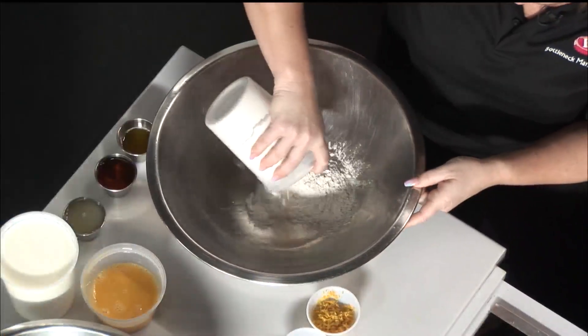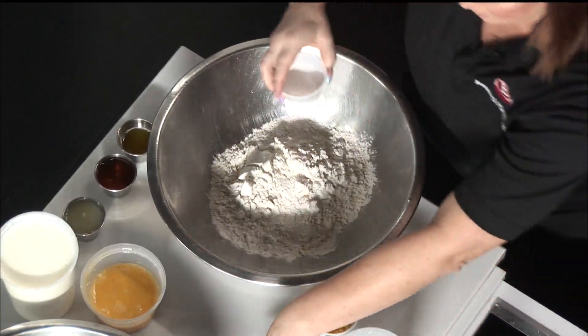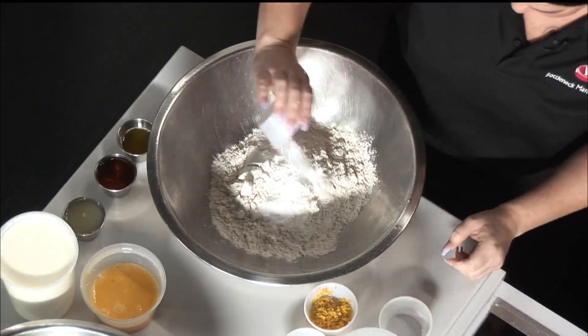So first we're going to start with our dry ingredients. We're going to take four cups of flour, then four tablespoons of baking powder, and two teaspoons of baking soda. I love pancakes because this is something you can make at home with your kids — everybody can get involved. It's such a quick thing to do. And we're making our batter from scratch.